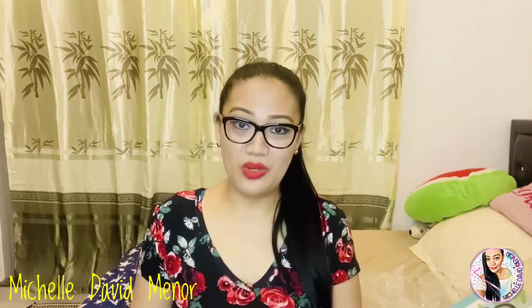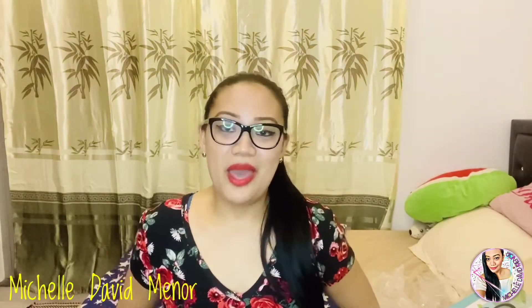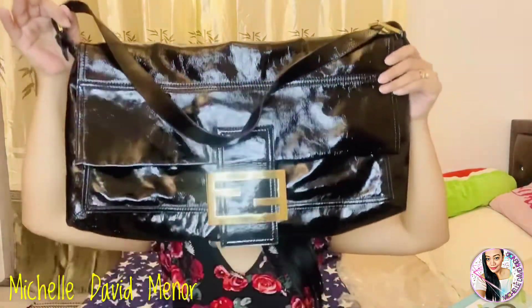Hello everyone! Once again, welcome back to my channel. Once again, this is Michelle David Menor. Today I'm going to give a review to one of my favorite bags from Fendi.